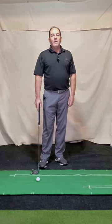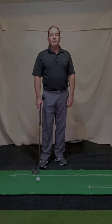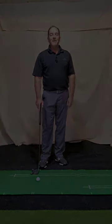That's another really good drill to work on, especially during the winter months. Hope that helps you out. I think when I do drills like this I always tend to enjoy putting a lot more on the course, and I think you'll be able to do the same. Take care.